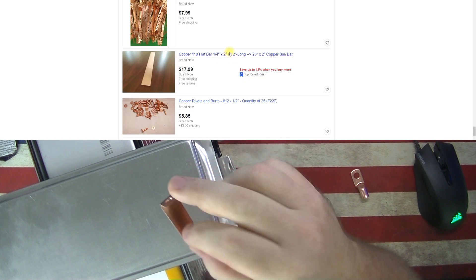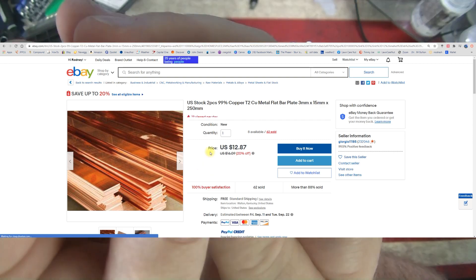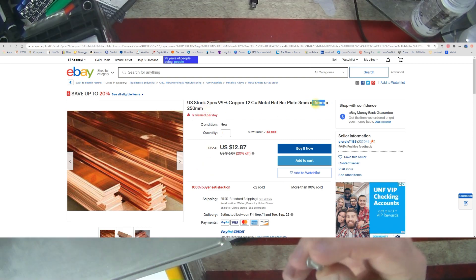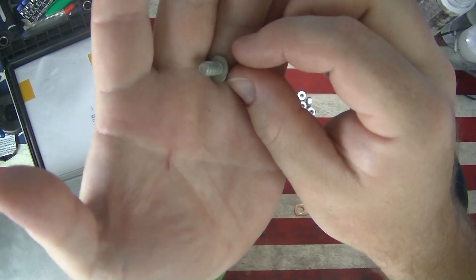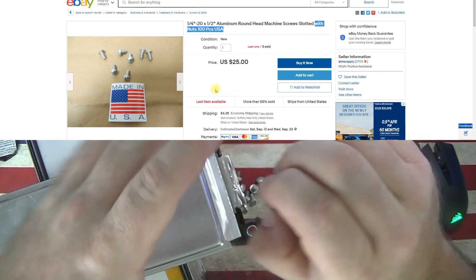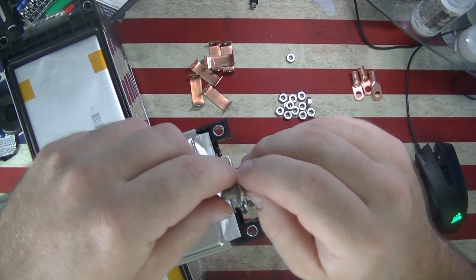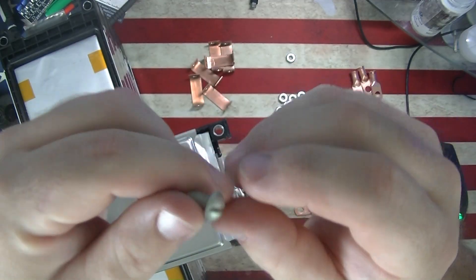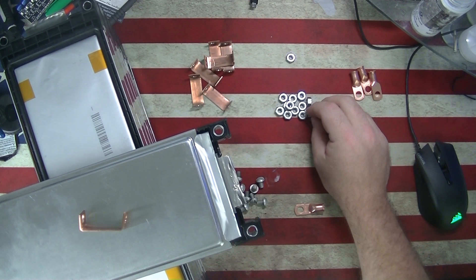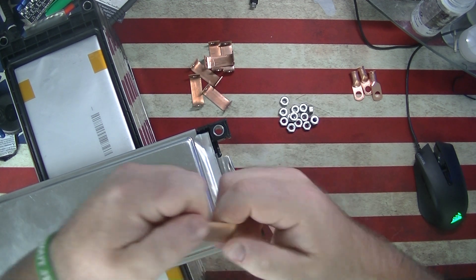What I came up with was these copper bus bars — I measured them out and made them all the same. For the connection, I decided to go with quarter-20 bolts. These might look a little funny because they're not steel — they're actually made from aluminum. On the scale of metal conductivity, it goes silver, copper, aluminum, and so on. Aluminum is not as good as copper, but it is better than steel, not much more expensive, and it helps with current flow.